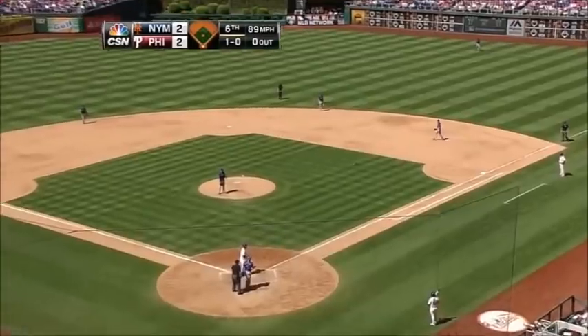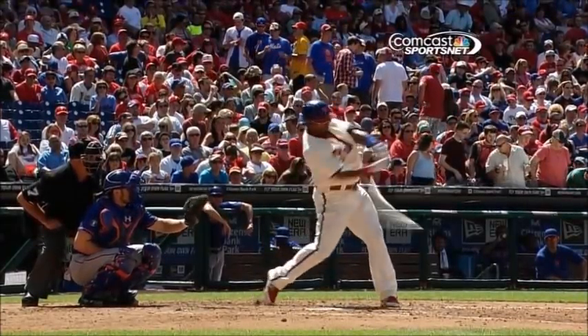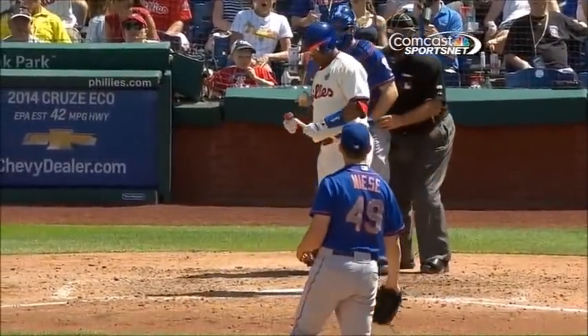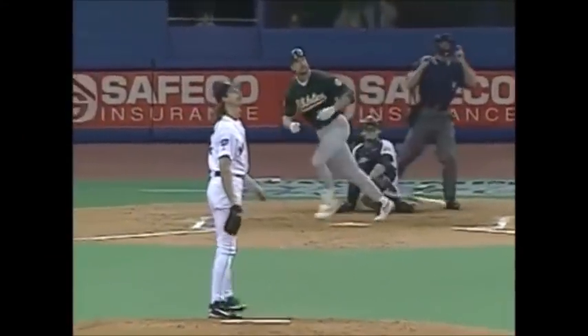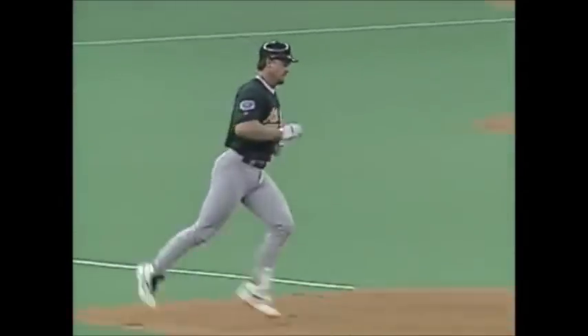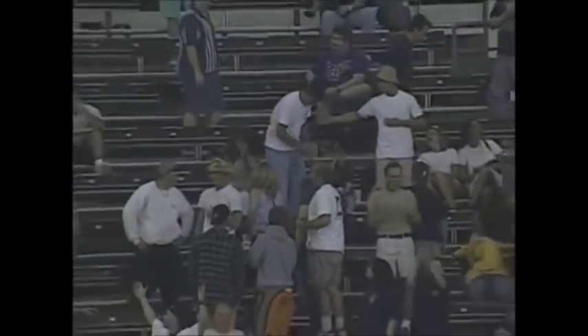Bird loses the bat — he broke the bat! How did he break the bat? No no no, that broke on the swing. Yeah, it wasn't a check swing. The McGuire swing — and a high fly ball, belted, and I mean belted deep to left field into the upper deck. Oh my, oh my, oh my! What a shot by McGuire — that is probably the longest home run ever hit here.